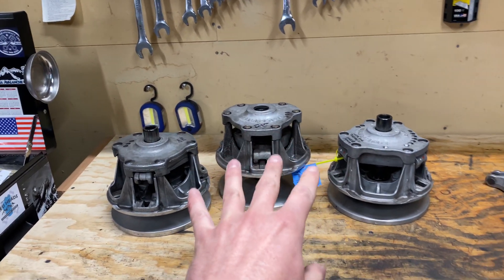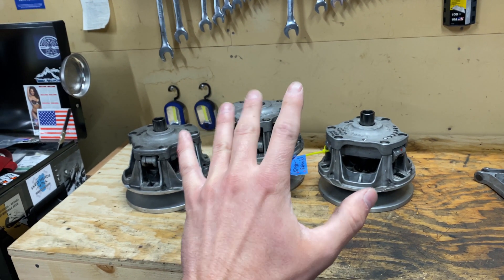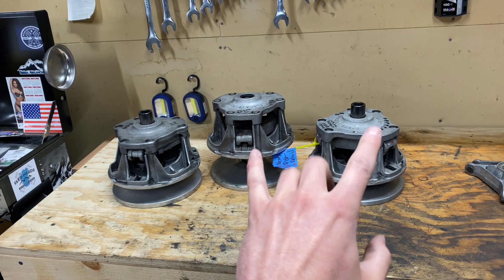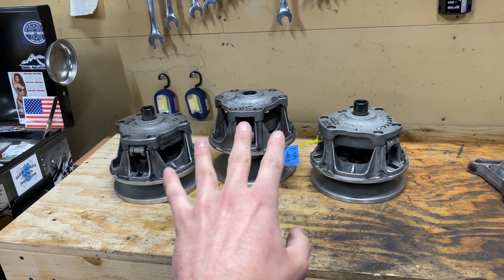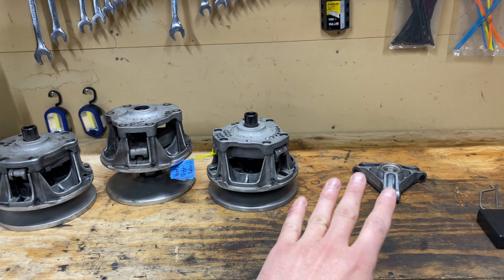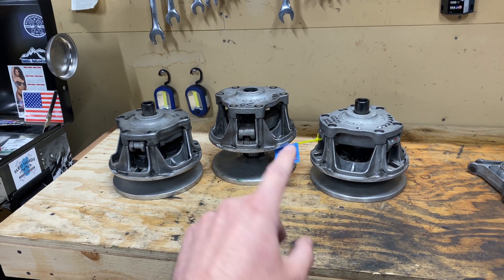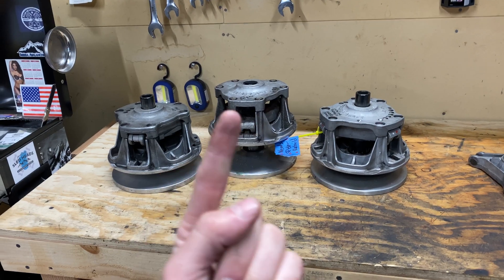To start out, there are five P85 clutches that I know of that have been used in the RMK snowmobile over the years. We're going to try to touch on each. The fifth and latest one is off the 850, which I do not have right now, but we will cover that. The other four I have — three here in front and one on the machine. Let's start with the first one.